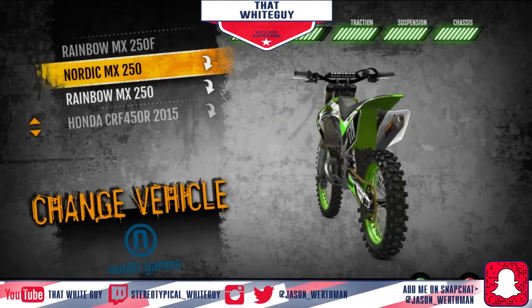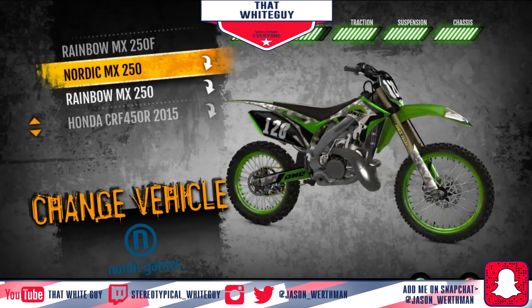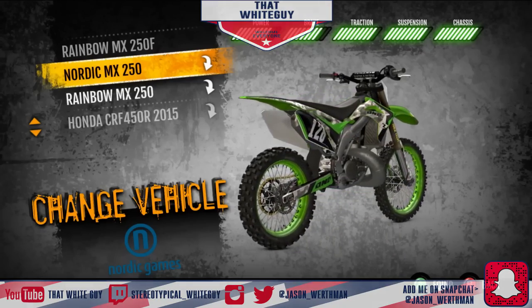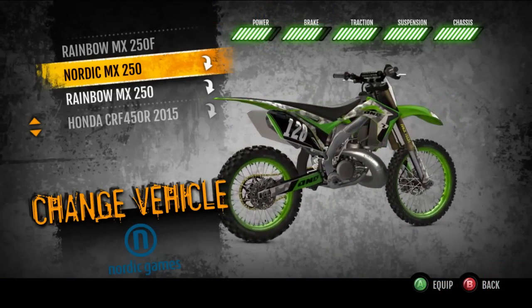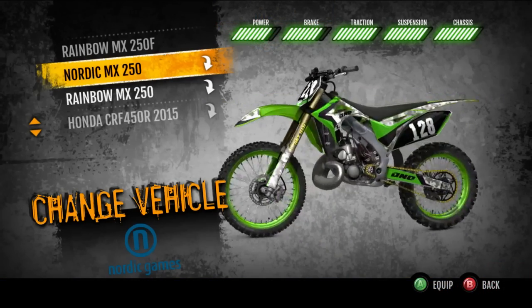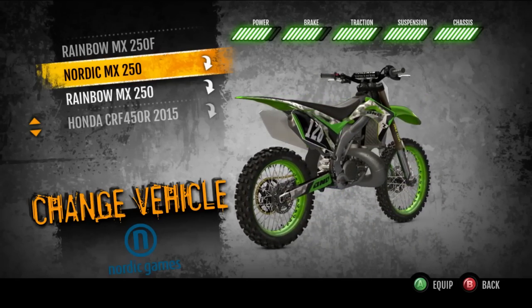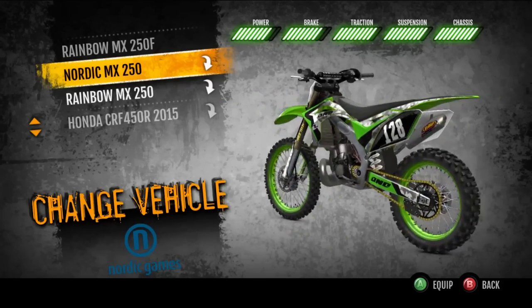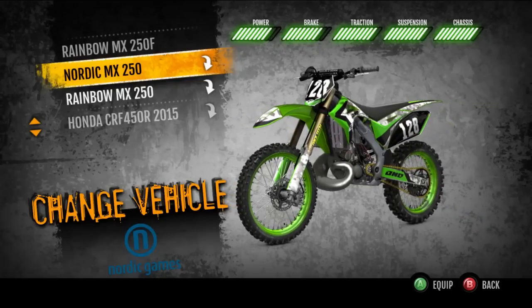What's going on guys, I'm the white guy and today we're going to be doing something different. We're starting a new video series here on MX vs ATV Supercross. I finally bit the bullet and bought some DLC, and today we're going to be starting up a new series called Is It Worth It? for the DLC.